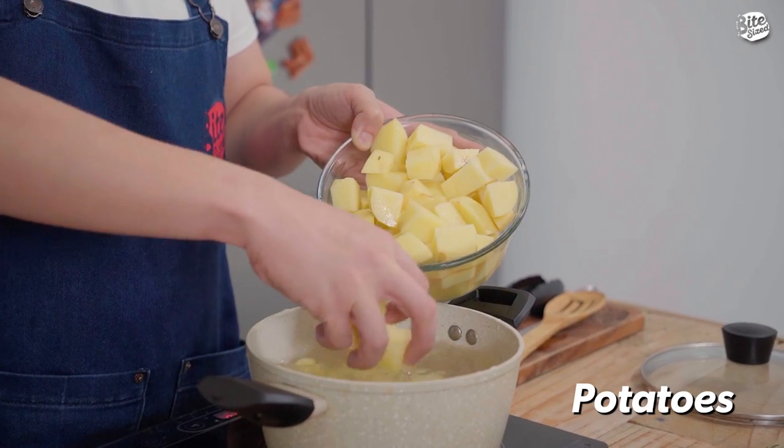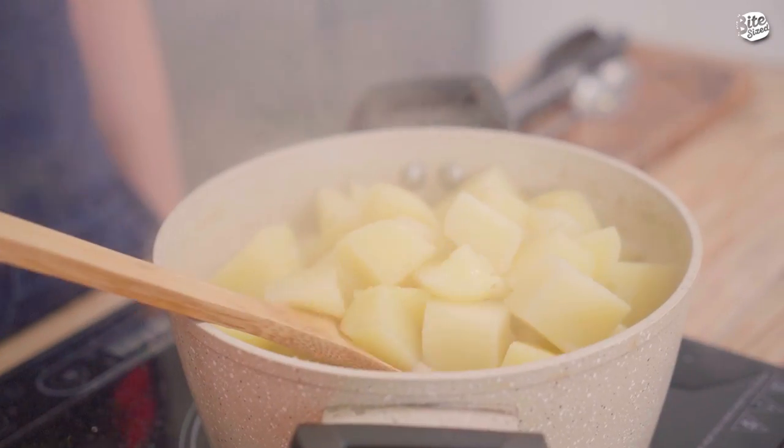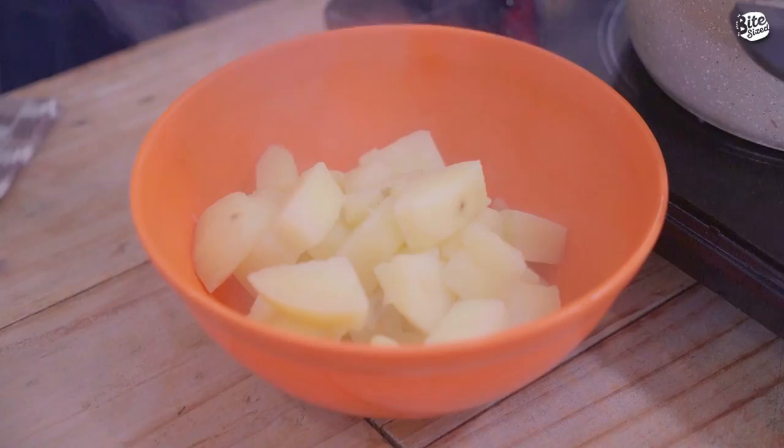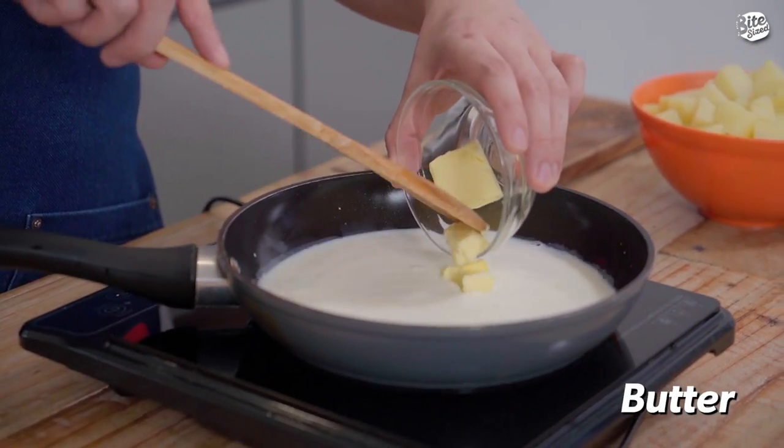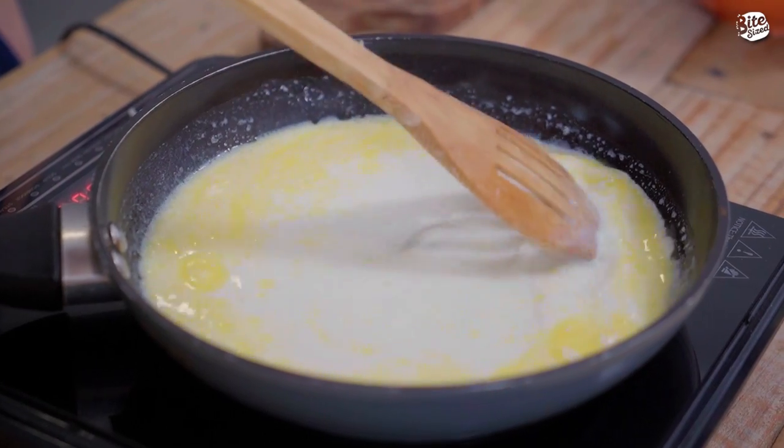So ngayon, boil lang natin yung ating patatas. Boil natin ito until tender. So ngayon, strain lang natin ito. So now, mag-init lang tayo ng milk and butter — ito yung ilalagay natin sa ating mashed potato. Nag-melt na yung ating butter dun sa milk. Hindi natin pa kukulan itong mixture. So ngayon, set aside natin ito. Tapos, ito yung iaadd natin dun sa ating potatoes habang bine-blend siya.